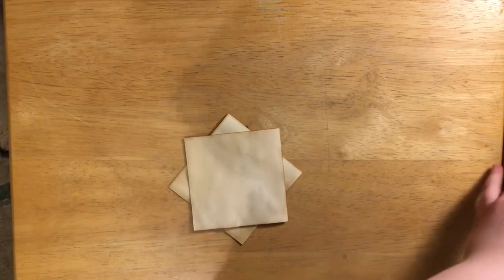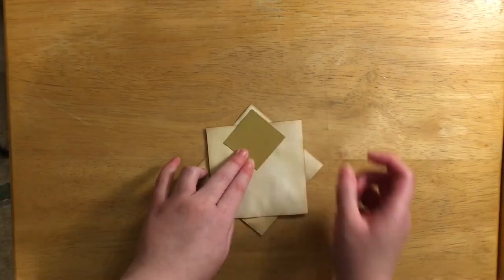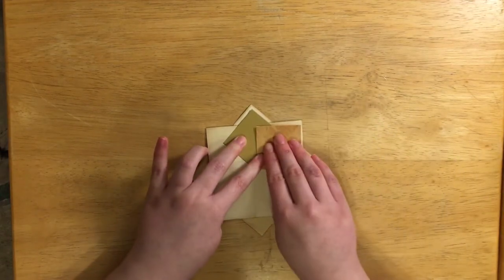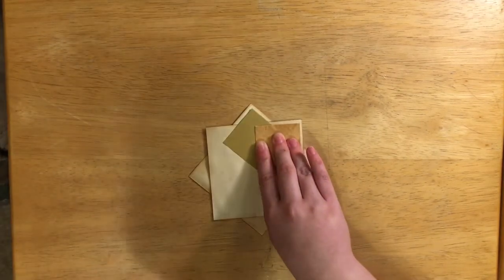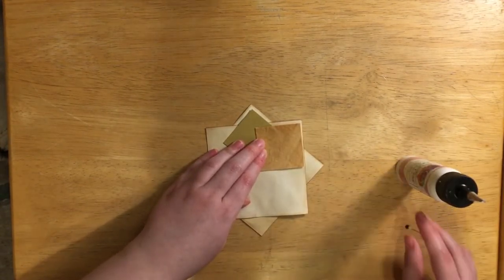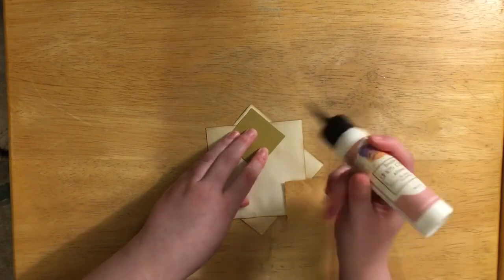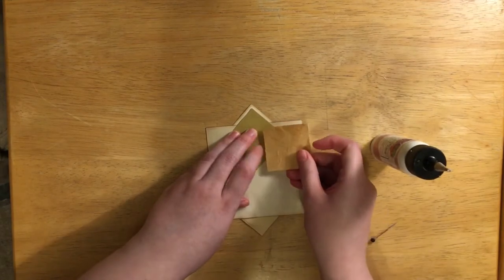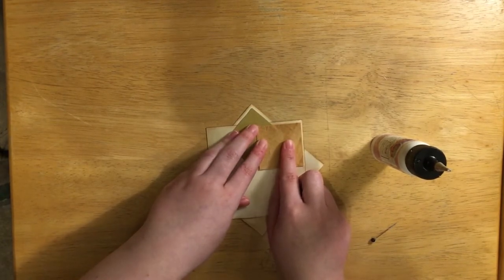I've got many different squares here — this one's cardstock, some colored cardstock, and this one is cardstock that I glued a coffee-dyed coffee filter to. I put some glue on that corner and then I take this small square and position it so you can still see a bit of the larger square behind it — you just want a little bit of space showing.